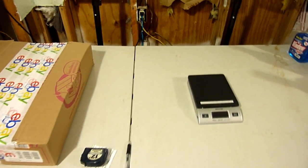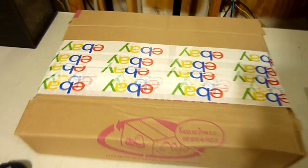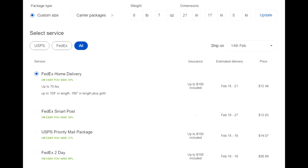Let's throw it on the scale and get some weight and dimensions to see how much it'll cost to ship. It weighs 6 pounds and about 7 ounces, and the measurements are 21 by 17 by 5. Looking at the eBay shipping page — these guitars are going to Tennessee. After punching in the weight and dimensions, the cheapest option is FedEx Home Delivery for $12.48. That's really cheap, due to eBay and FedEx Home Delivery teaming up recently for better rates on big packages. FedEx SmartPost is $12.83, and Priority Mail is $14.07. It really helps to get the box as small and light as possible. It would have cost $9 to $10 just to ship one guitar, so lotting them together, selling for double the price, and paying about half the shipping was a win-win situation for sure.